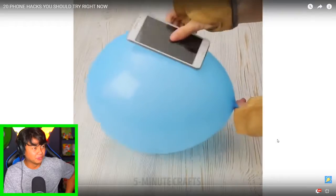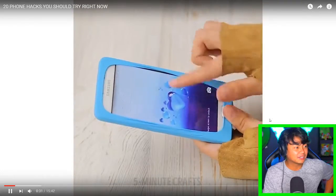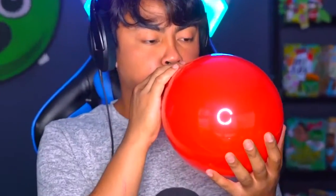Okay, next — balloon! Oh no, oh dear. So you can use a balloon as a phone case — blow it up and then push the phone down. Let me show you how that works. This is the right way to do it — does it even work? You watch all these videos and people don't even try it, so it's my duty to make sure it does work. So here we go, let me take off my phone case — apparently a balloon case is where it's at nowadays.